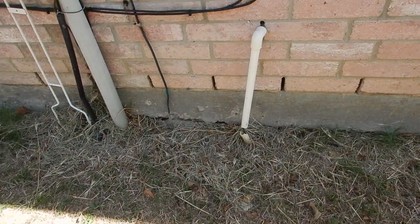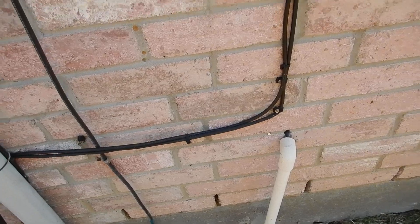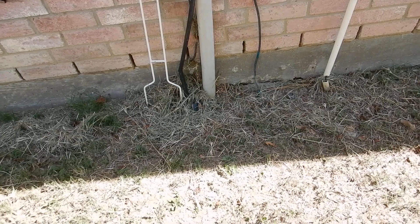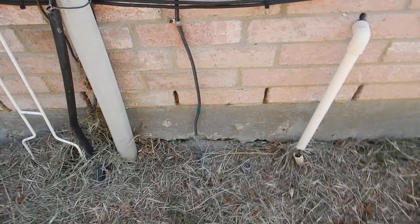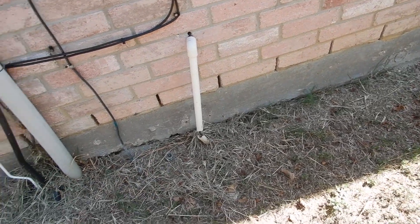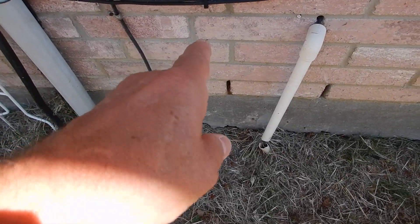We've got a little bit of erosion along the side of this house. We do have double grounding — the grounding rod is not properly buried. Lawn sprinkler heads: I don't even know if this lawn sprinkler system works. But the spray heads should not be closer to the structure than four inches.